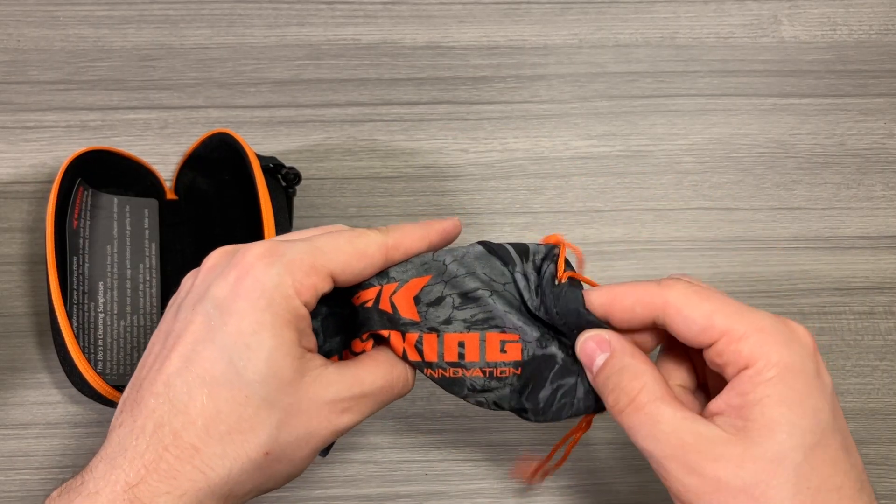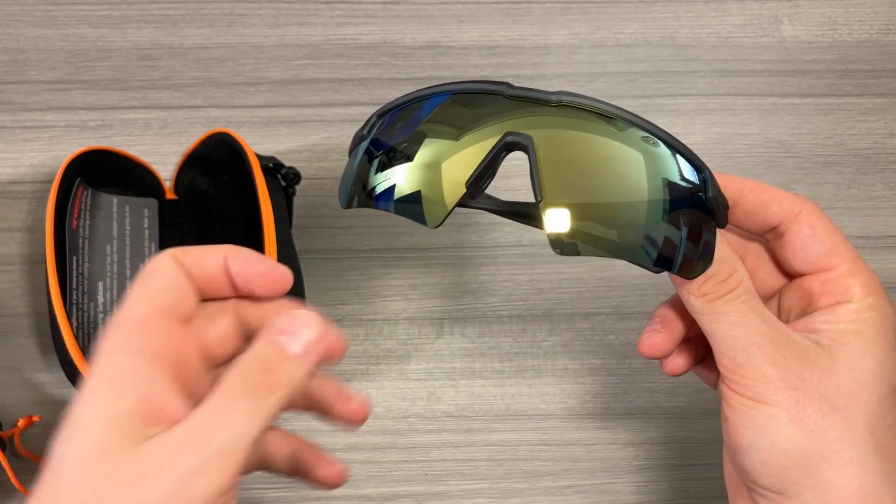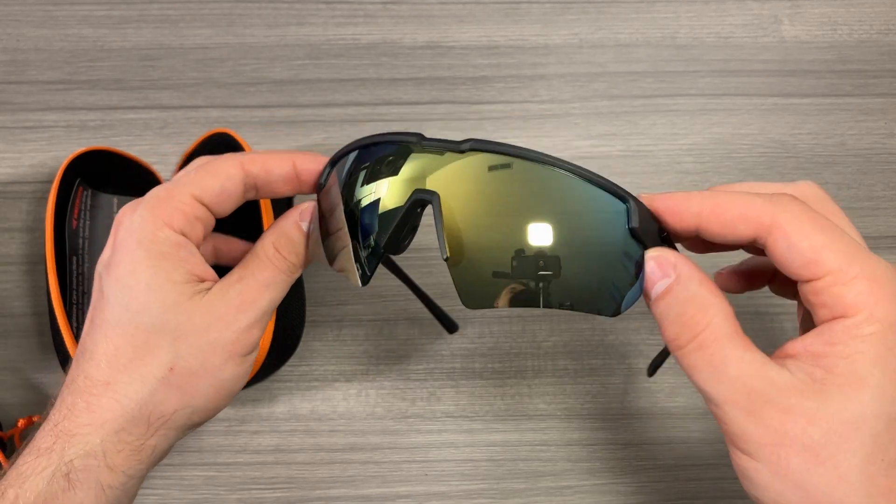We're going to pull out these Cast King sunglasses. There are a lot of different colors — these are kind of the yellowish green and black color. You can see they're very reflective, reflecting all the lights in my room.